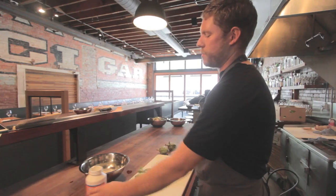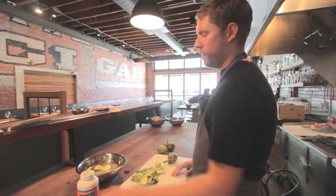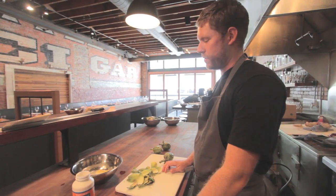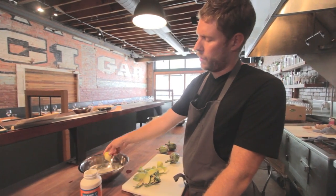I do it with vitamin C powder. And we do this because artichokes oxidize very quickly and this keeps them yellow. Otherwise they turn brown.